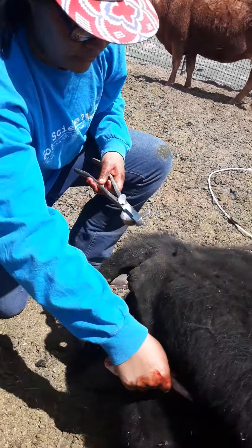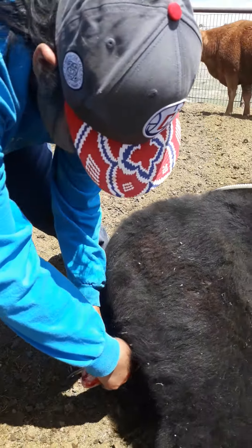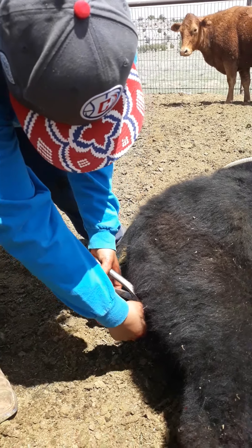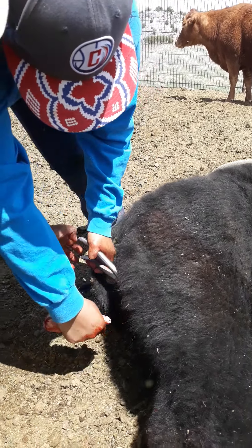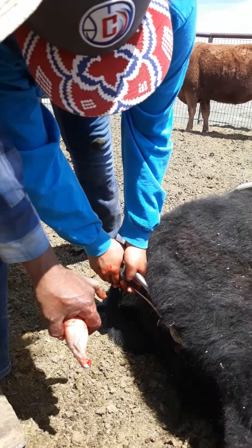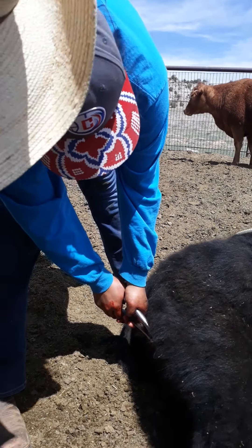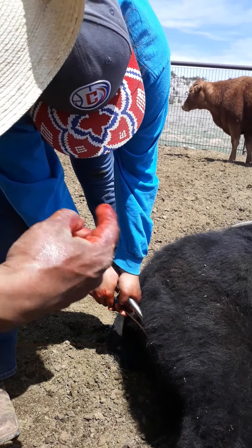Hold on to it — it ain't going nowhere. Move with it. Nut to nut. Now clamp it hard. Keep your hand back here, grab the handle. Then every time you're going to clamp, tell the helper: 'Okay, on three — one, two, three' — then you clamp. You don't just clamp it because you might not be ready.